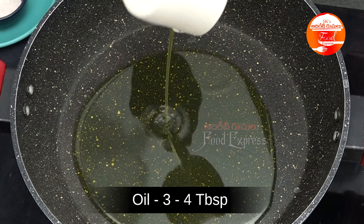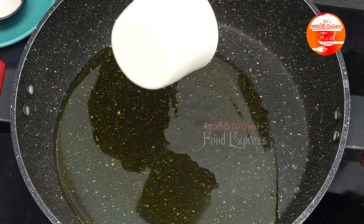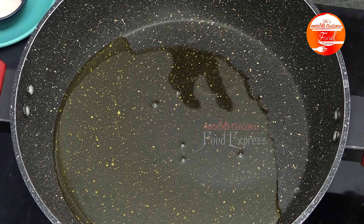I will add 3-4 tbsp of oil. I will add the oil — it turns yellow in color. I am going to add fried onions. I will add the oil to the onions.